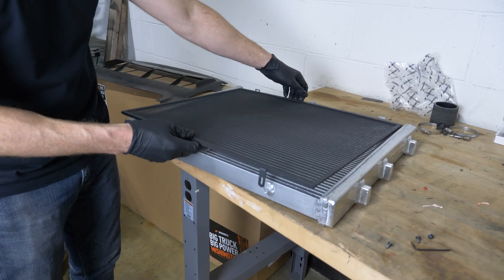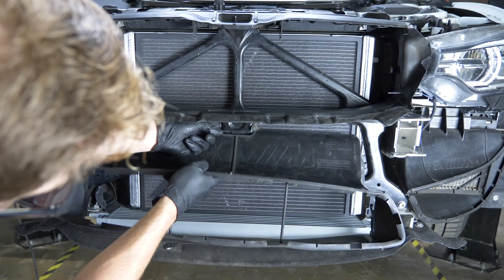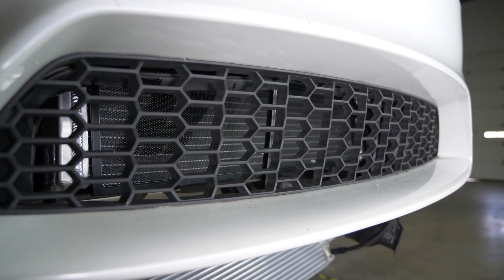You might notice there's a nice stone guard in front of it. At one point, BMW decided to add a stone guard to the F80 platform, and we developed this one as well to help protect it from road debris puncturing a tube and creating leaks.